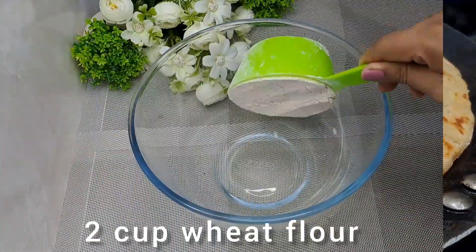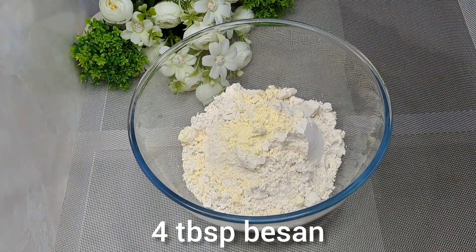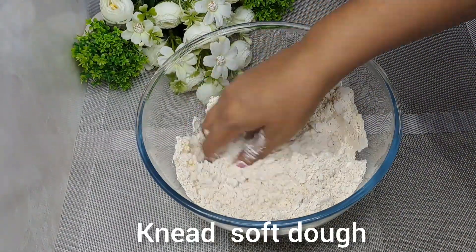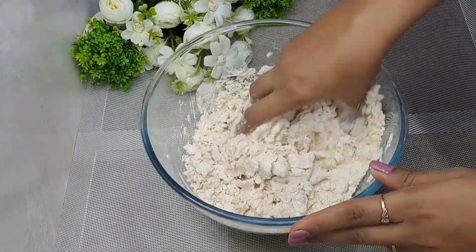Let's make it. I have taken 2 cups of flour. Add 4 tablespoons of besan — it will increase its taste and make it very soft. We will add a little water to it and make a soft dough. Keep your attention to the dough and our paratha will also be better.